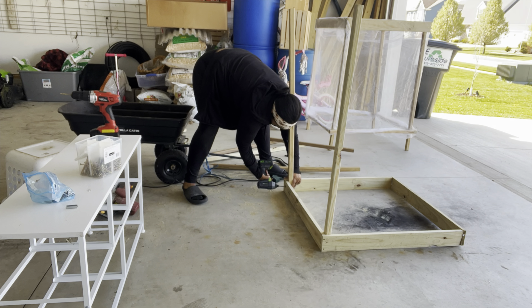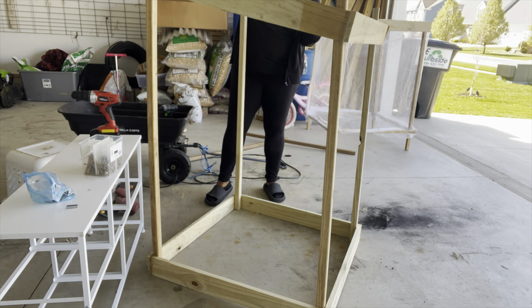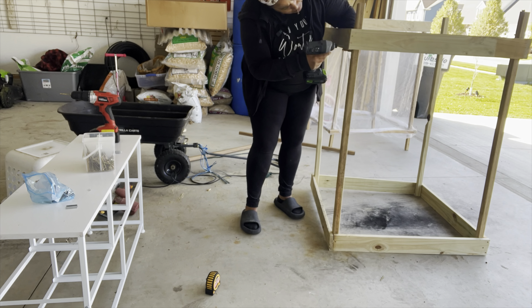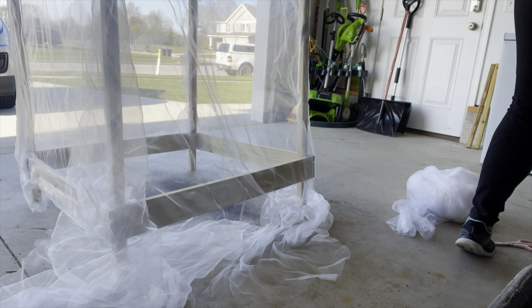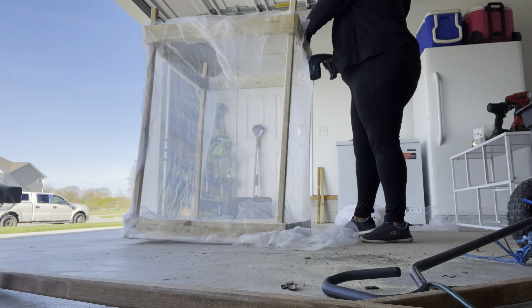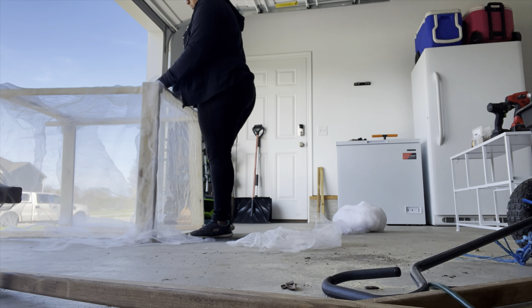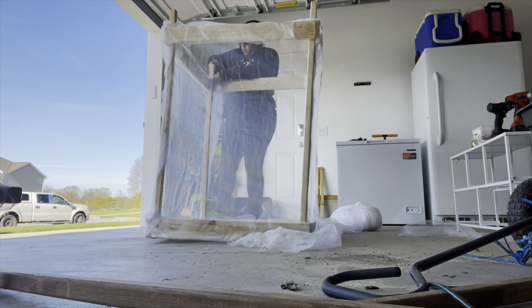Get these cages up as soon as you plant out any brassicas, because cabbage moths and other pests come out pretty early. Once they lay their caterpillars, they eat everything so quickly. Also, if you're going to get a frost and you already have your brassicas outside, you can lift these cages, throw one or two layers of frost fabric over the baby plants, and then put the cage back down — it gives them a nice extra layer of protection for those nights when it dips a little lower than you want.